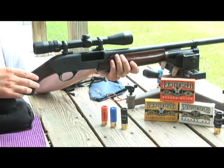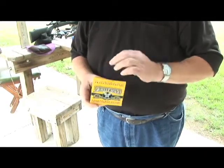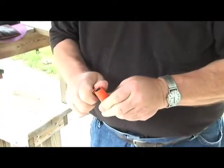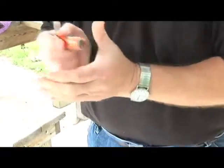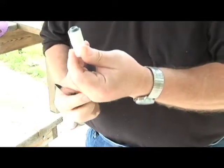What I'm going to do here is take one of the hybrid Lightfield lights and we're going to open it up and examine the slug. And voila, there's the hybrid slug.